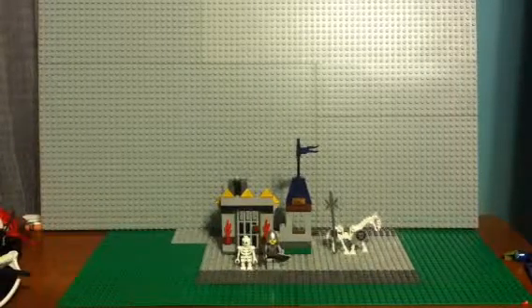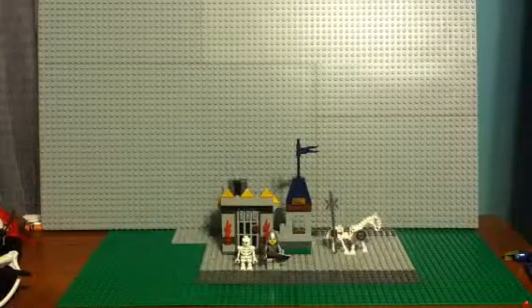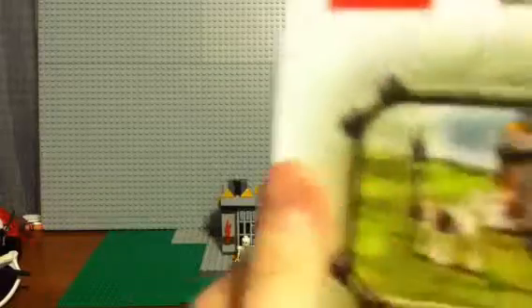You actually only make, like, six sets. I'm reviewing the first one — Gunga, of course.